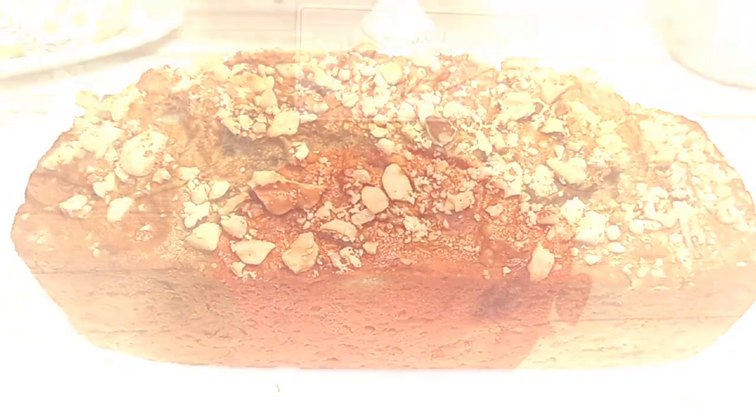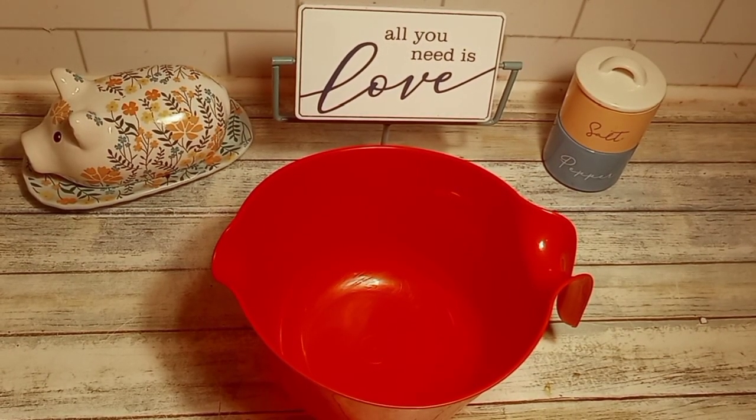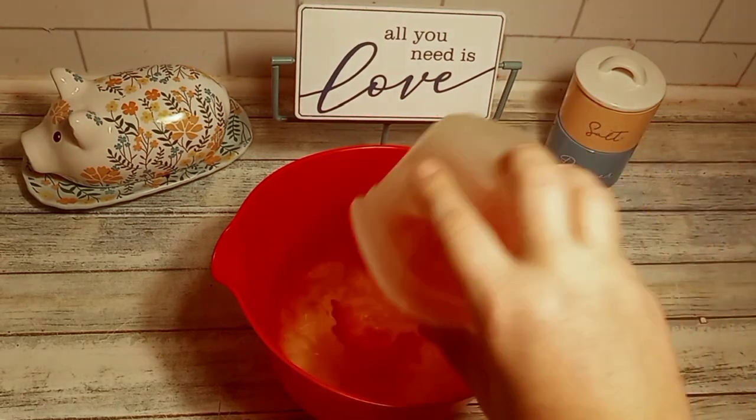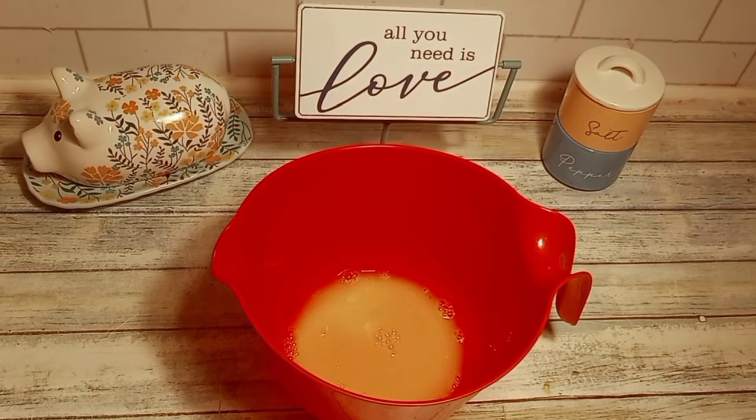This is our family's favorite banana bread recipe. I'll have a link in the description box below so you can get the full recipe. To start, in my mixing bowl I'm going to put in my melted butter and my granulated sugar.